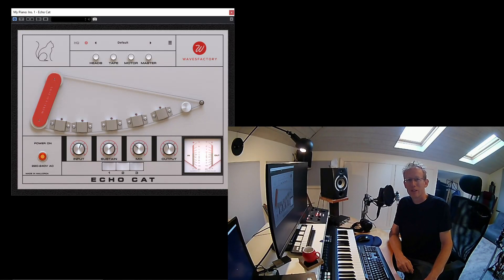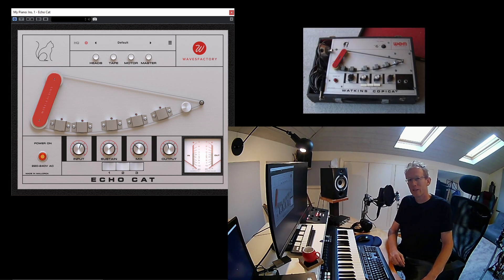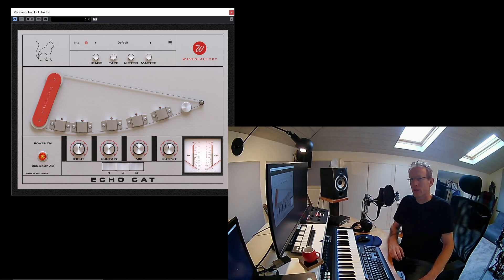EchoCut by WavesFactory is a recreation of the famous Copicat by Charlie Watkins from 1958. So if you're looking for a really great tape delay or tape echo, check EchoCut. They added some cool modern features as well as all the little things you can find in the original — well, most of us can't find the original, which is why we have this plugin.